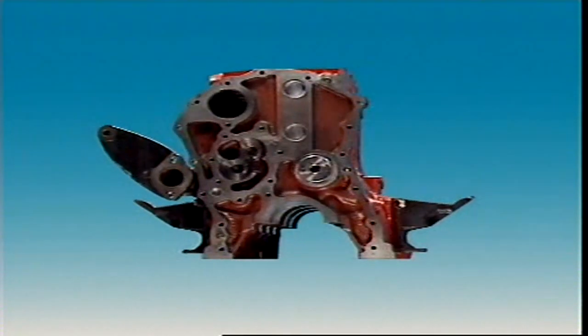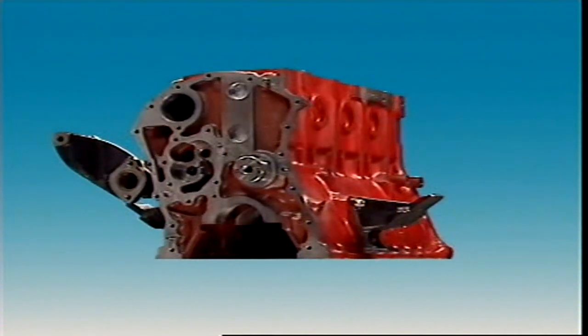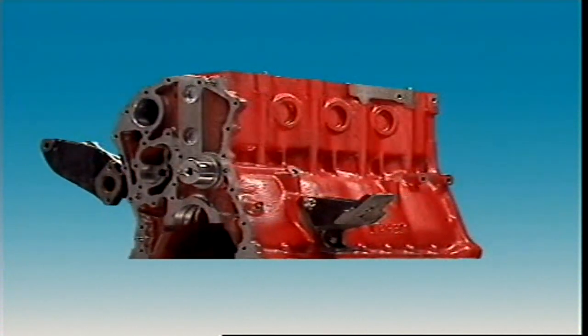When the cylinders, block and crankcase are all cast together, it's called a monoblock construction.